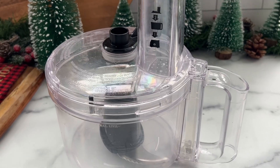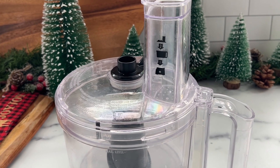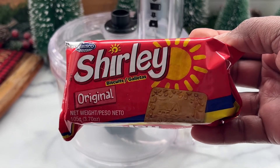Hey guys, welcome back to my channel. In today's video I will be doing some sorrel cheesecake bites. For this recipe we're gonna start with the crust and I'll be using some Shirley biscuits for the crust.